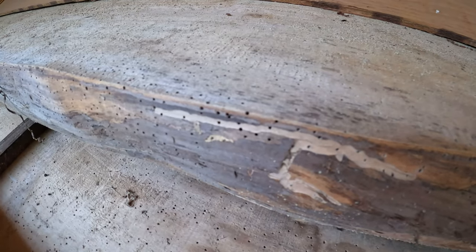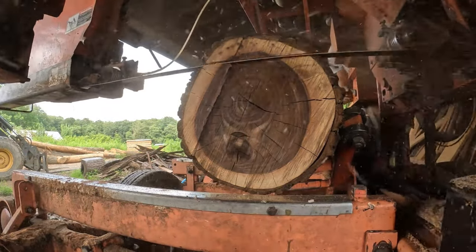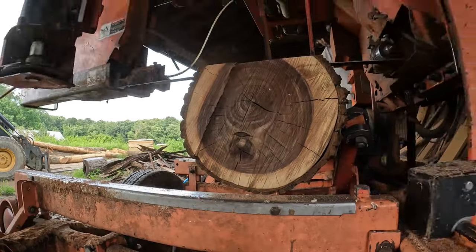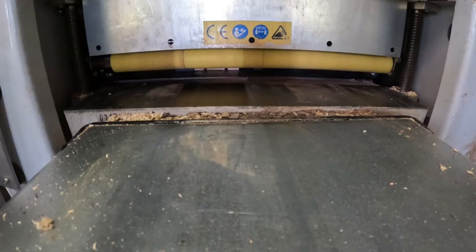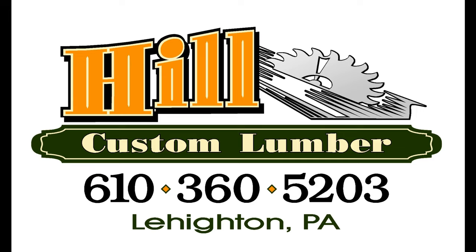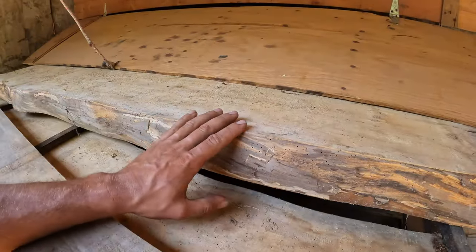Today we're talking about these little devils — every woodworker's nightmare. Welcome back to the channel. We're standing inside one of my kilns. I just opened it up after finishing this load of wood. It was about 135 degrees when I opened the doors, so I'm letting it cool off. I figured it'd be a good place to shoot this video since it's windy out. Today we're talking about powder post beetle.